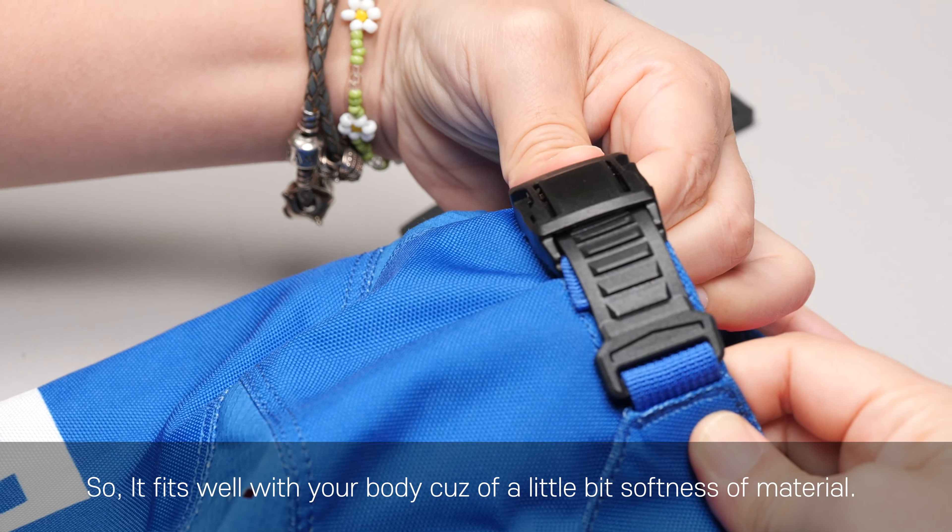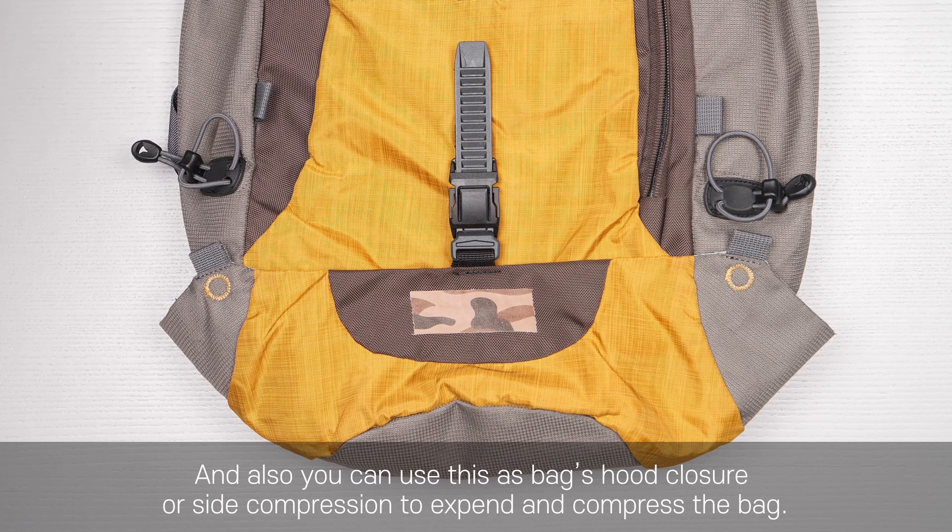Hello, I'm here to introduce our new buckle named slide clip.